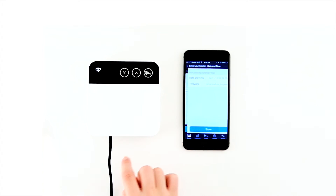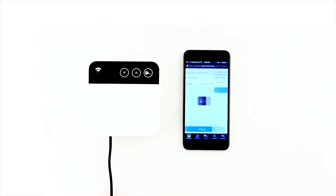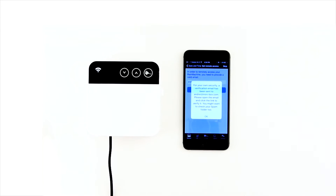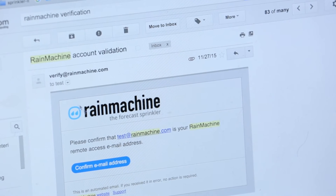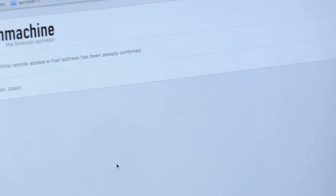Make sure date and time zones are correct. In order to remotely access your Rain Machine, please enter your email address. A verification email will be sent to you. It is important you find this email and acknowledge validation. Without this step, you will not be able to remotely access your machine.